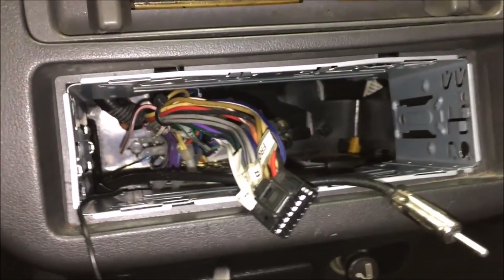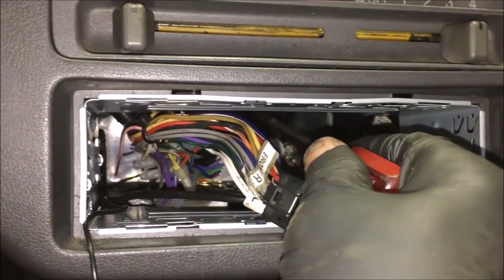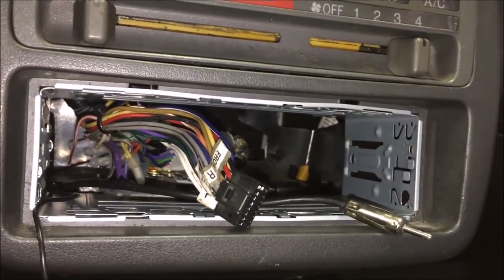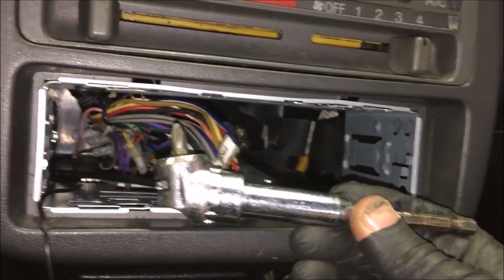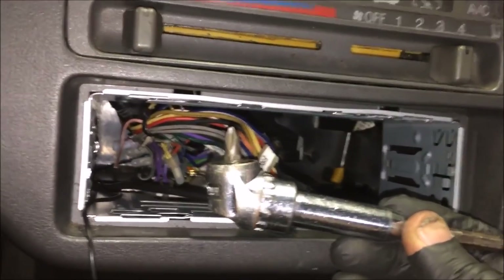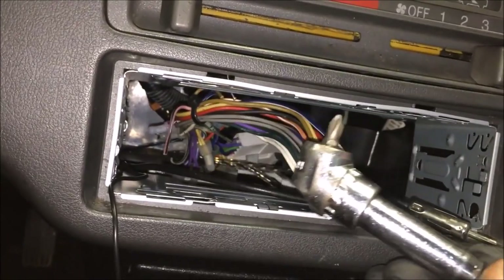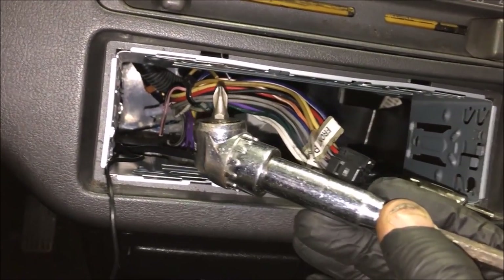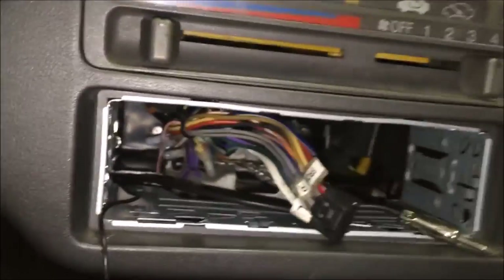The purpose of removing the radio is that there are two screws underneath this climate control you have to get to, and then there's one way in the back. You actually need a special tool for that — just an angle driver, which you can get at Home Depot for around $20-$30. It's an indispensable tool, because otherwise you'd have to pull the whole dash out to reach those screws.